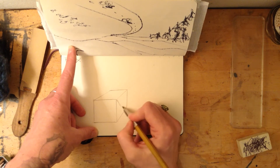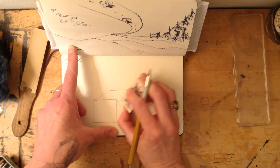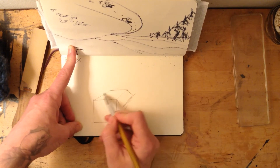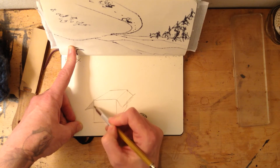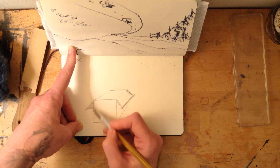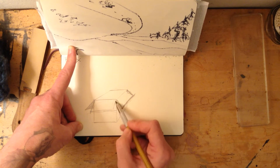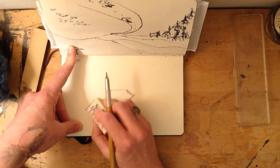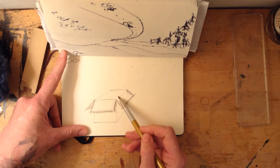Now I'm gonna pretend that this is like a shipping box, so I'm gonna make some flaps coming off the side. I'll erase out the lines that I can't see through. Let's say there was another flap over here — now I'm sort of experimenting and free handing. Maybe it needs a flap here too.